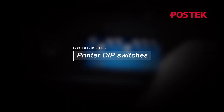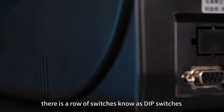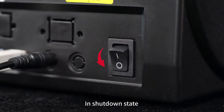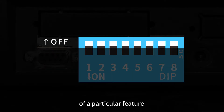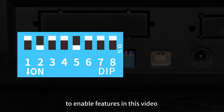PostDeck Quick Tips: Printer Dip Switches. On the back of most desktop PostDeck printers, there is a row of switches known as dip switches. In the shutdown state, each switch has an on and off state that corresponds to the on or off state of a particular feature. We will take a look at how to use the dip switches to enable features in this video.